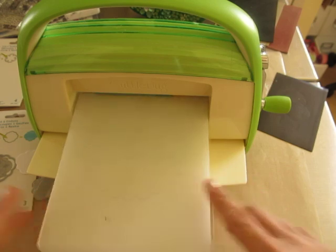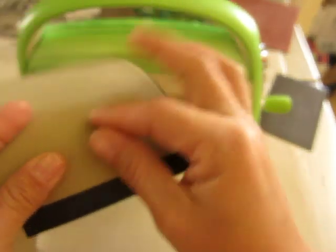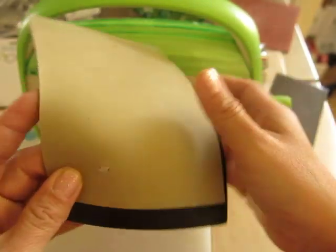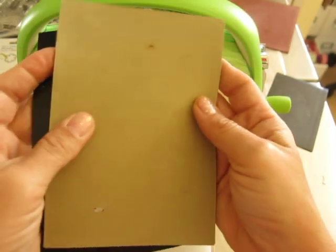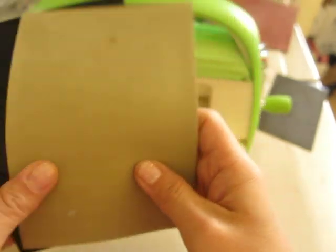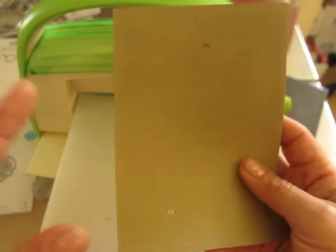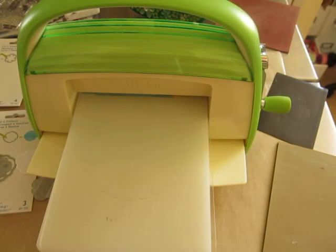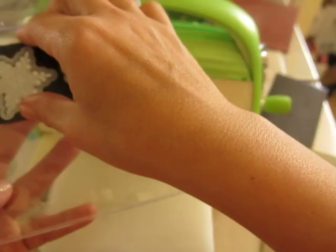I'll show you that, and I'll use what I actually purchased years ago. I don't know if this is a Spellbinders embossing mat — I ordered it online and it came with this dark one as well. I'm almost positive that Michaels sells this now. So let's show you how to do this with that tan embossing mat. I put a piece of magnet inside the CD case so that I could store the dies.